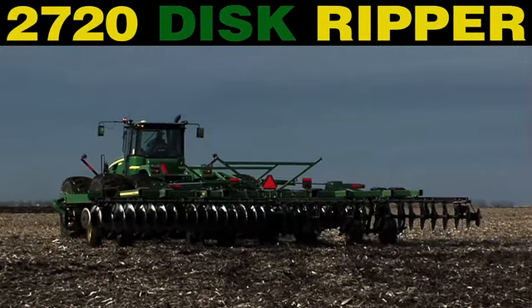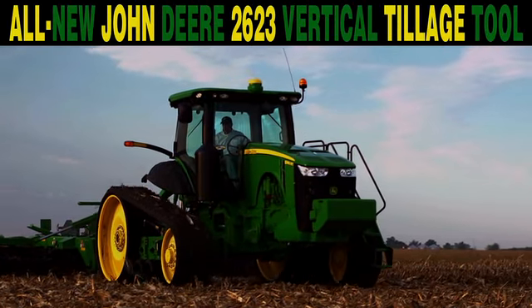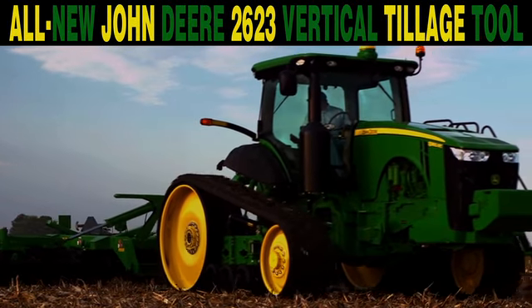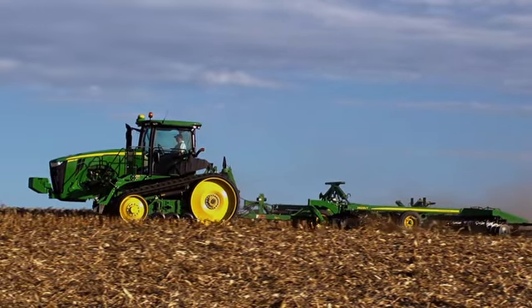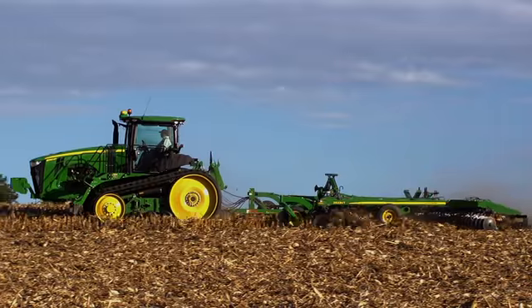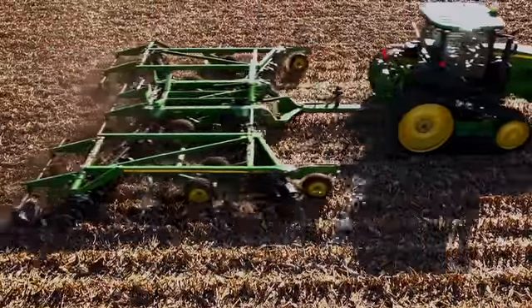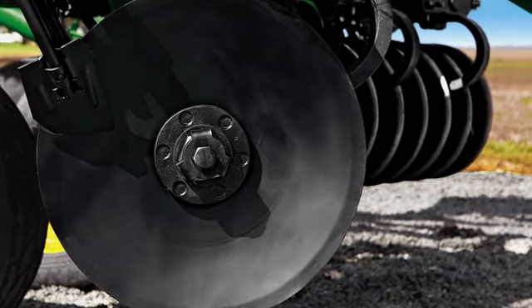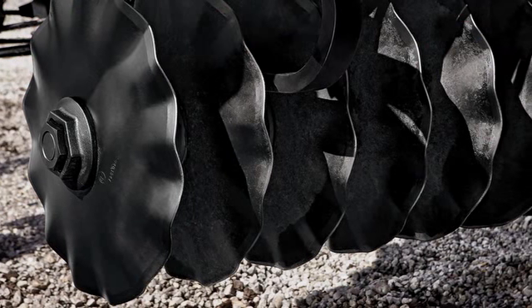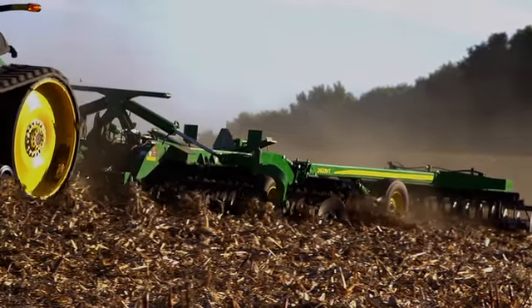The new 2720 disc ripper from John Deere. And now, introducing a new solution for managing residue: the John Deere 2623VT. Available in sizes from 20 to 40 feet, the 2623VT fits any operation. Its design takes tillage performance to the next level — a front gang angle that moves enough dirt to anchor residue, residue sized right by front solid spherical blades, and wavy blades on the rear gang to aerate and mix soil. It all adds up to a vertical tillage system for any condition.